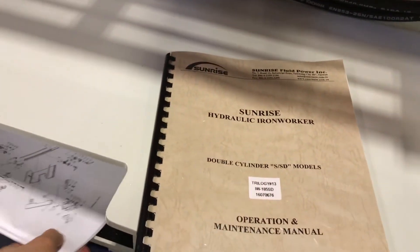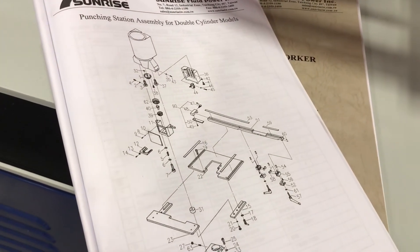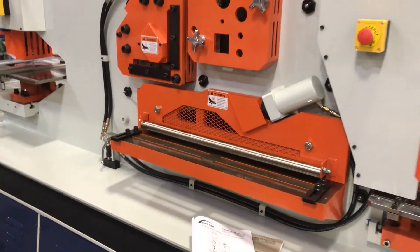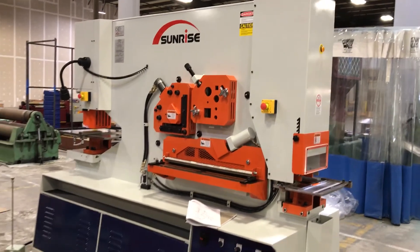Electrical and hydraulic schematics are all standard, as well as a 3D exploded parts view of every single part on the entire machine. This is the Sunrise IW 185 SD dual cylinder ironworker.